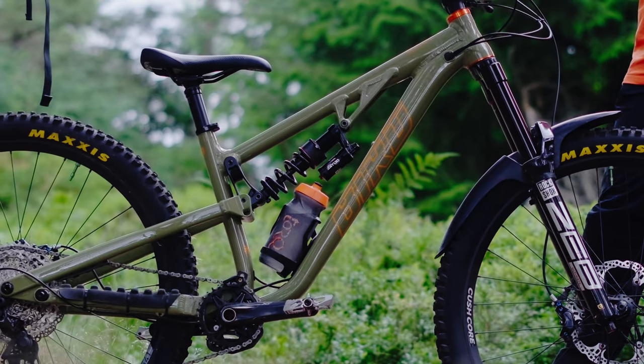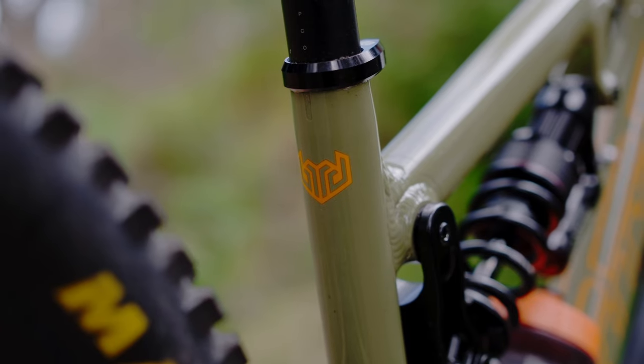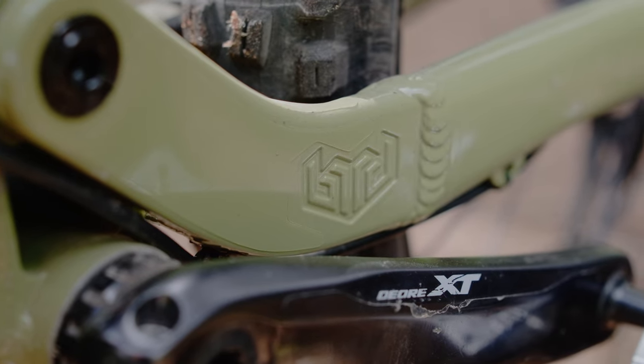I'm Calum McBain, riding for the Contour Collective. This year I'm running the Bird Ares 9 in the size medium. It's an amazing bike for hitting up some big alpine descents, even just hitting up some local bike park tracks as well. It's a great bike for doing everything.